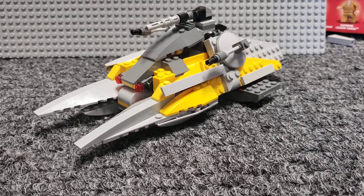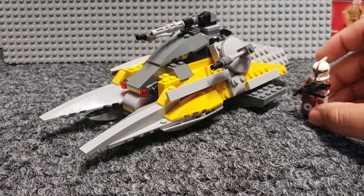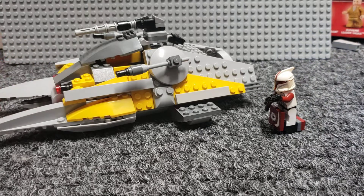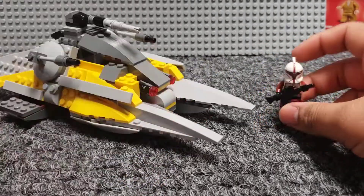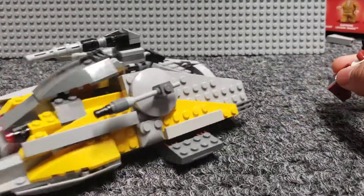Size comparison with a minifigure — here it is. It's not the biggest build, quite small. I feel like most other Star Wars hover tanks like the Imperial hover tank and the Republic fighter tank are sort of similar in those sorts of builds. Give a good look around — it's really not the biggest thing.